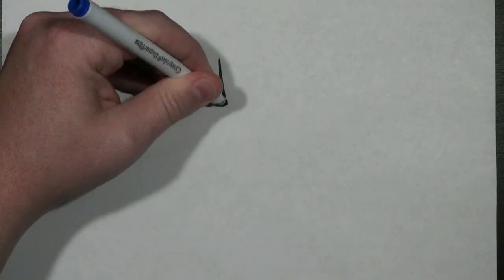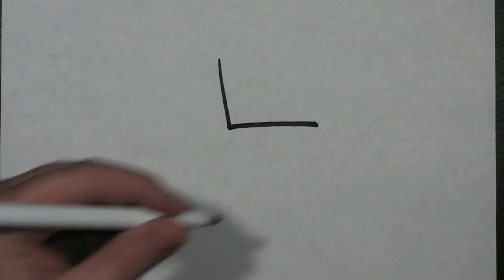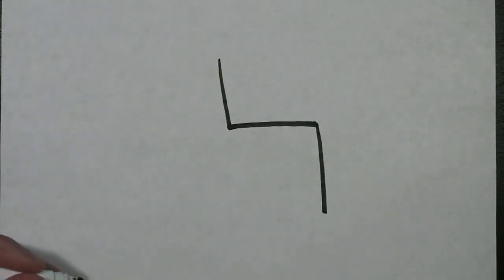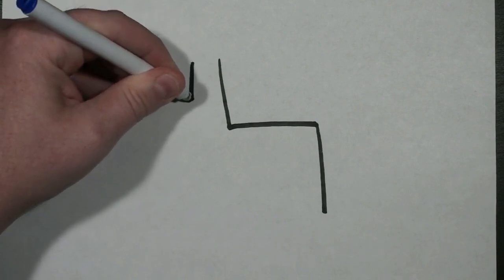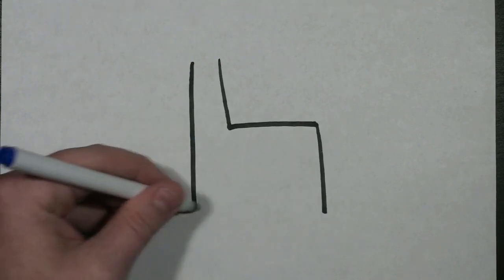To start my Llama, I'm going to start in the middle of the page and I'm just going to draw an L. Then what I'm going to do is draw a line coming down from that point of the L, and then draw another line parallel to that first line going down, which should be about the same length as that line.